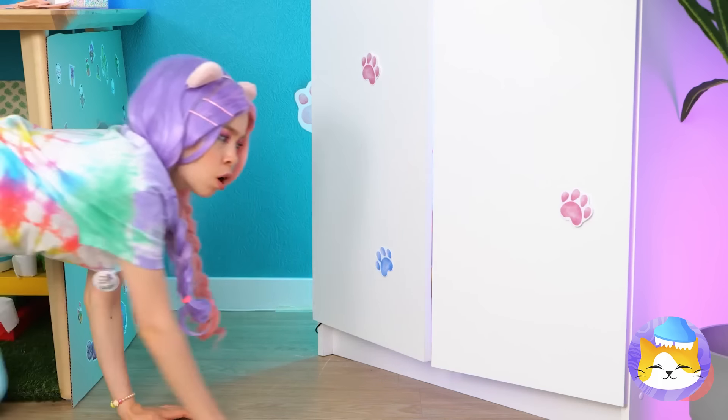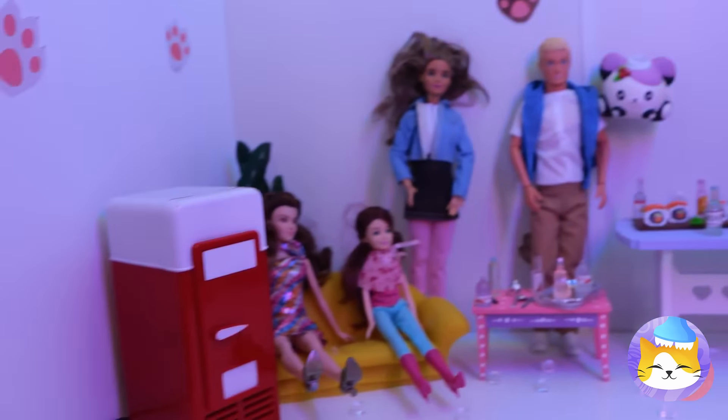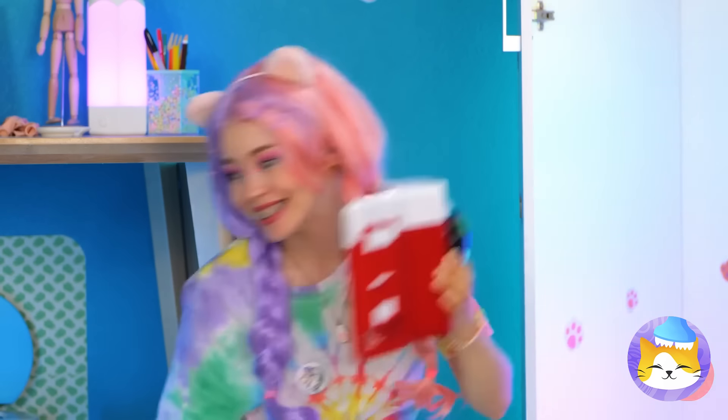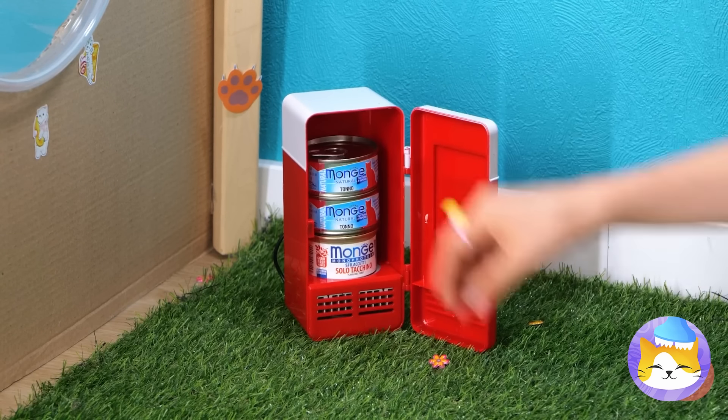Just in time — I think I just heard something inside your closet. The dolls are having a party, complete with a little mini fridge. Now we can fill it up with all of our cat's favorite feasts.